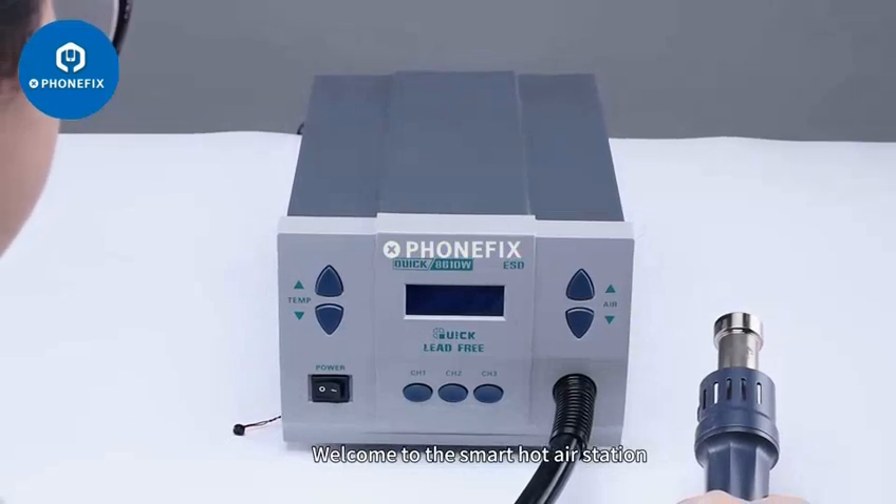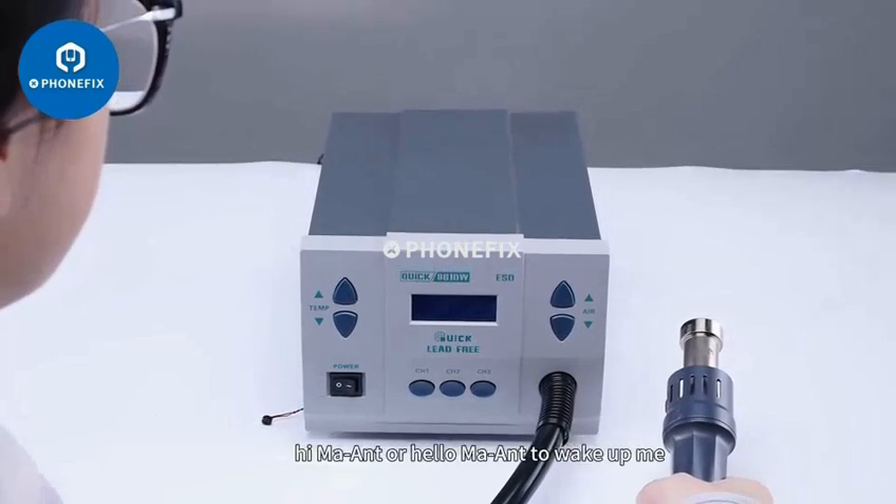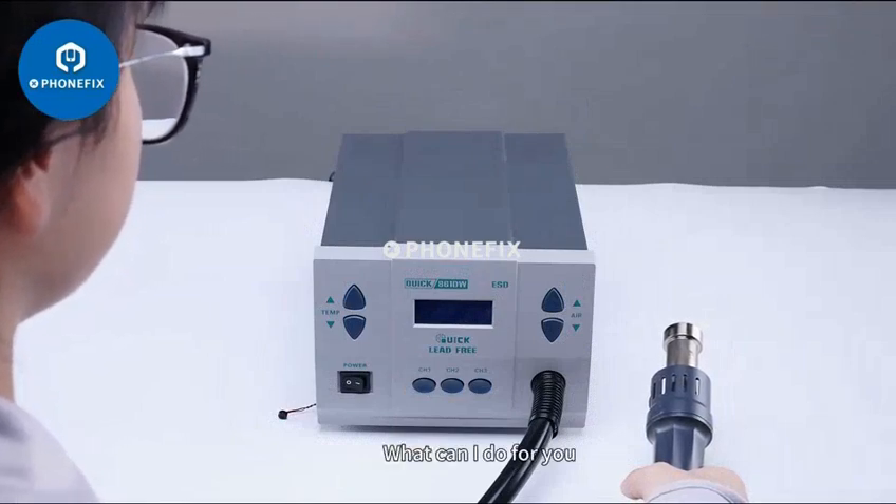Welcome to the smart hot air station. You can say 'Ma Aunt,' 'Hi Ma Aunt,' or 'Hello Ma Aunt' to wake me up. Hi Ma Aunt. What can I do for you?